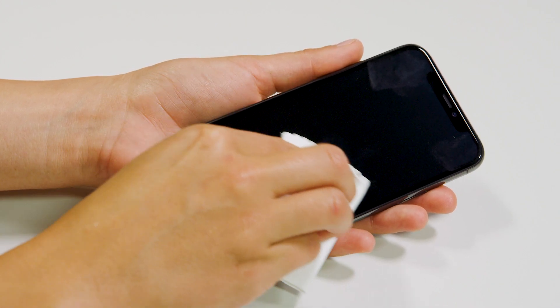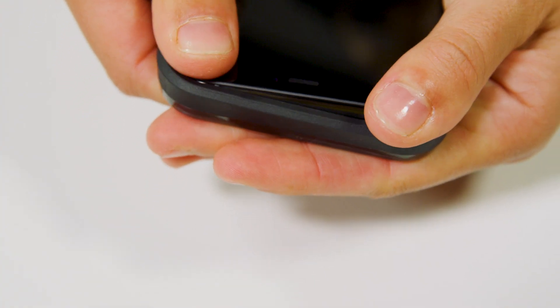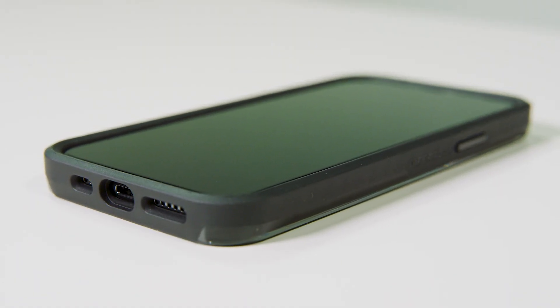First, clean your phone with a soft cloth. Next, fit your phone into the case bottom. Press all the way around until it's seated. You're all finished. Once the case is in place, you can install a screen cover if you want.